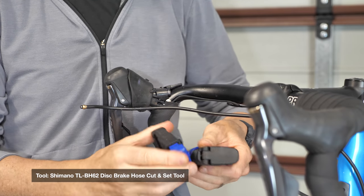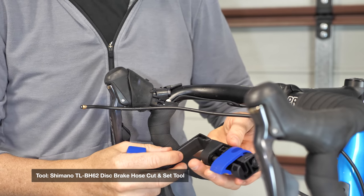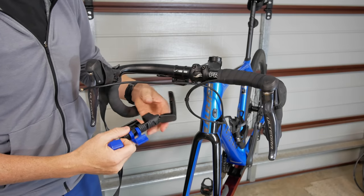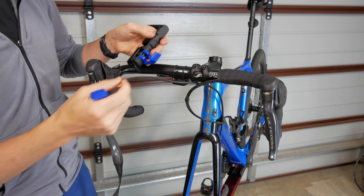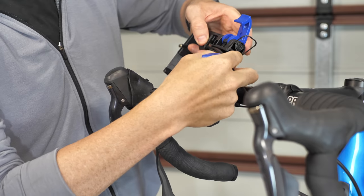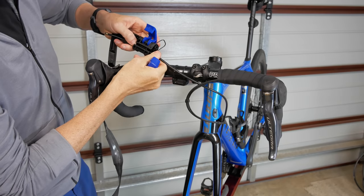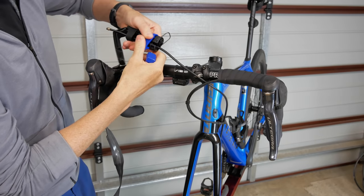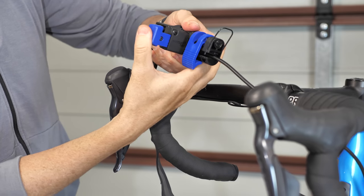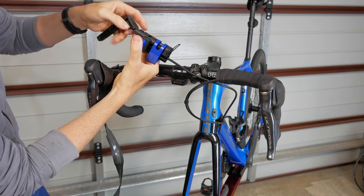Time to put my new tool to the test — the TLBH6-2. This tool does two things: it slices the brake line at exactly 90 degrees, and inserts the barb correctly into the brake line. I'll open this up and insert the brake line through here, right about where we need to slice it. The brake line then locks into place, then we use the cutting tool which goes in the other way. Our resizing has been done.